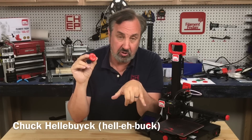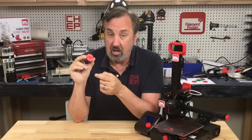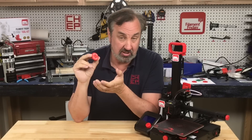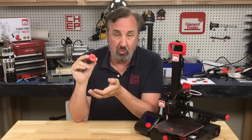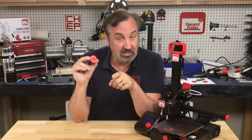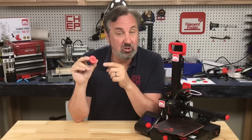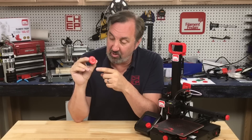I wanted to create a bed leveling knob for the Ender 2 that tells you which way to turn — it should help beginners level their bed. But I made it with very thin letters, so when I sliced it with Cura 4.13.1 it looked terrible and the letters barely came out. When I sliced it in version 5.0 they came out great. I used my new version 5 profile to print this. I'll explain it all on today's Filament Friday.